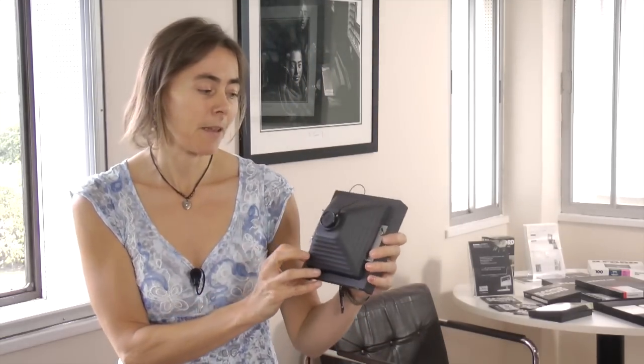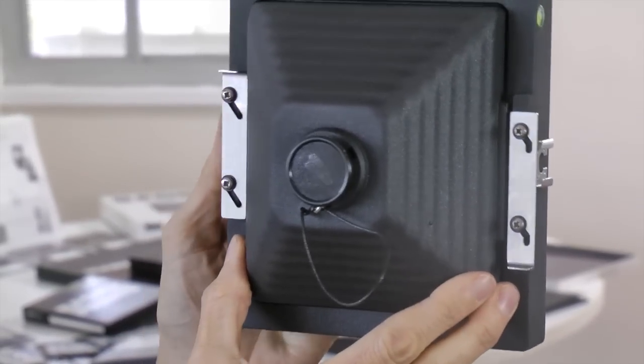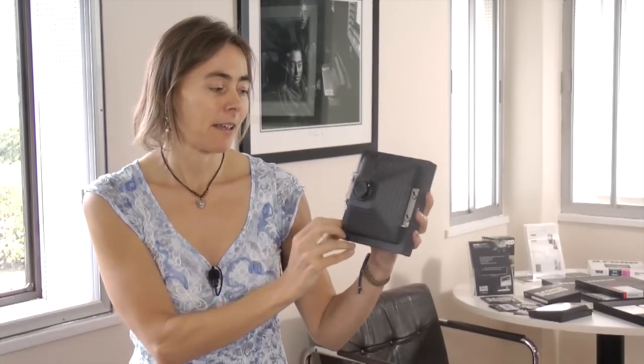Starting with the Harman Titan camera — this is designed and hand-built in the UK by Walker Cameras. It's made from ABS so it's very robust, and all the fittings on it are stainless steel. It actually comes in four parts and it's very easy to assemble.